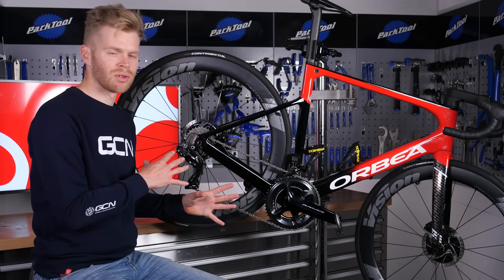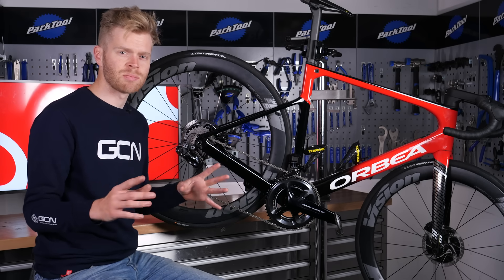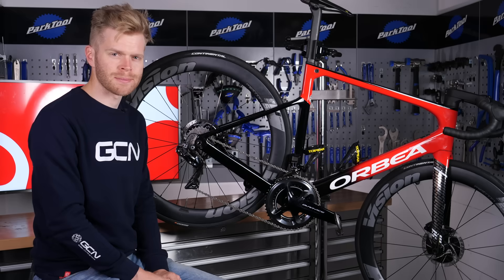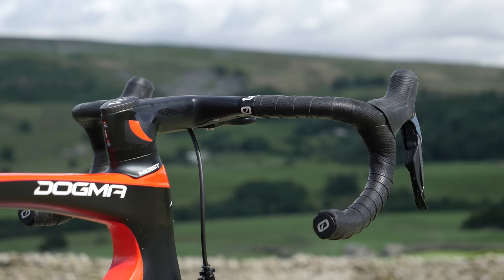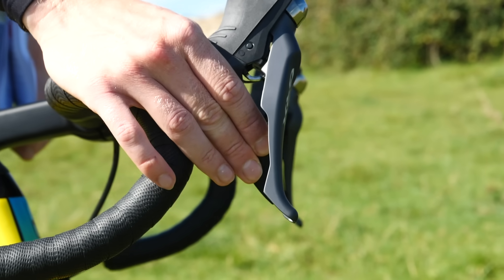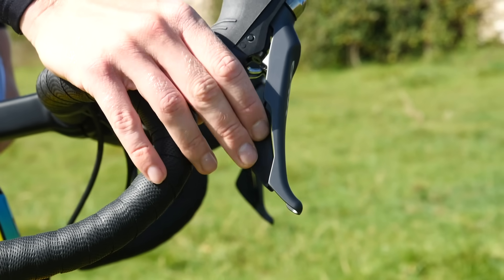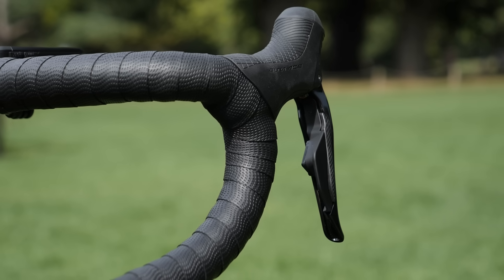Before we explain how bicycle gears work, we first need to explain the different parts, beginning with the shifters. These are located on the handlebars and are used to change gear. On older bikes, these used to be located on the downtube here, but on modern bikes, they're on the bars.